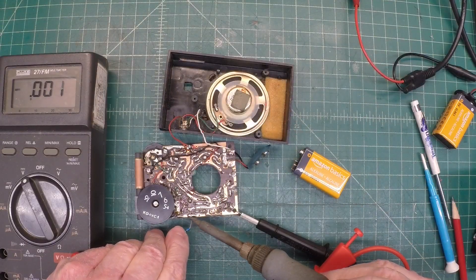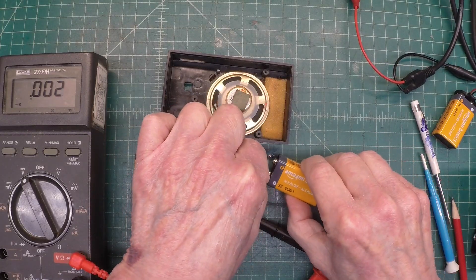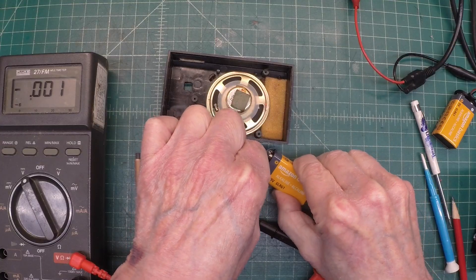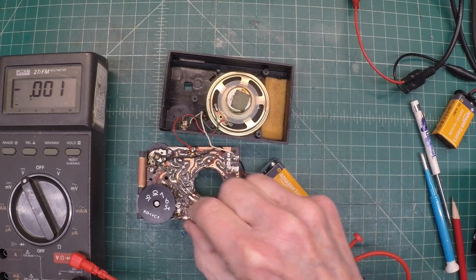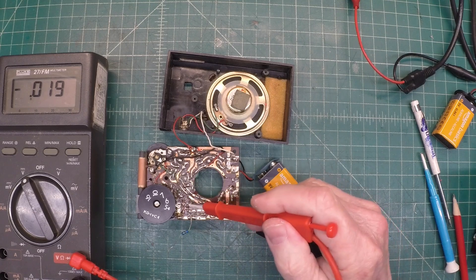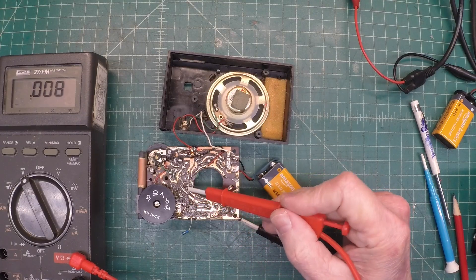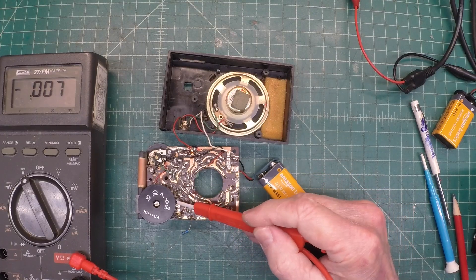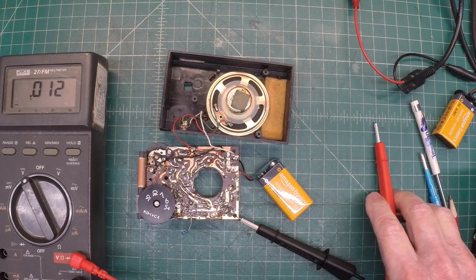Tack this in for now. Let's power it back up and see if that makes any difference. A lot more noise. Let me check the base — you can see that dropped it down to 3.3. And 3.6 on the emitter.